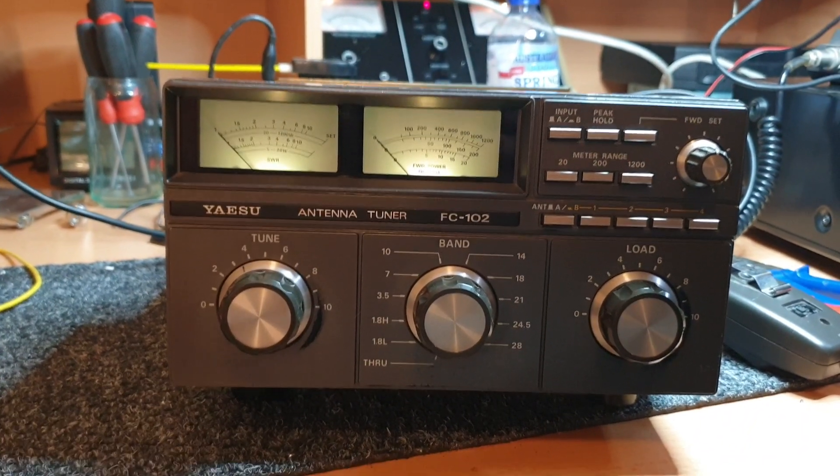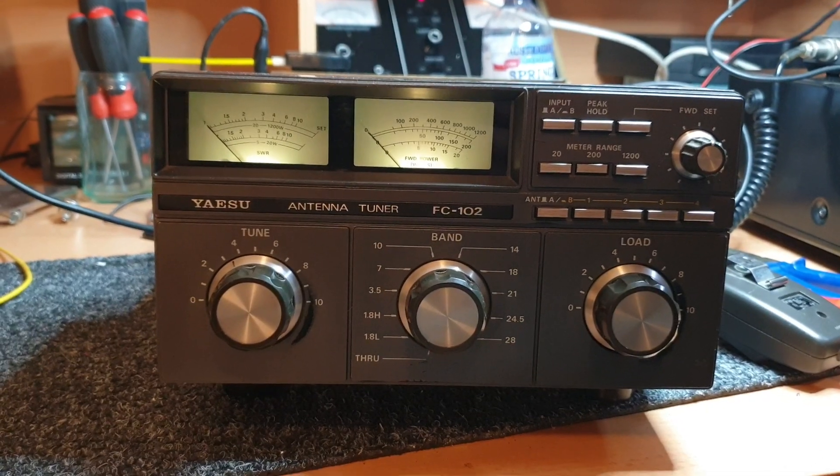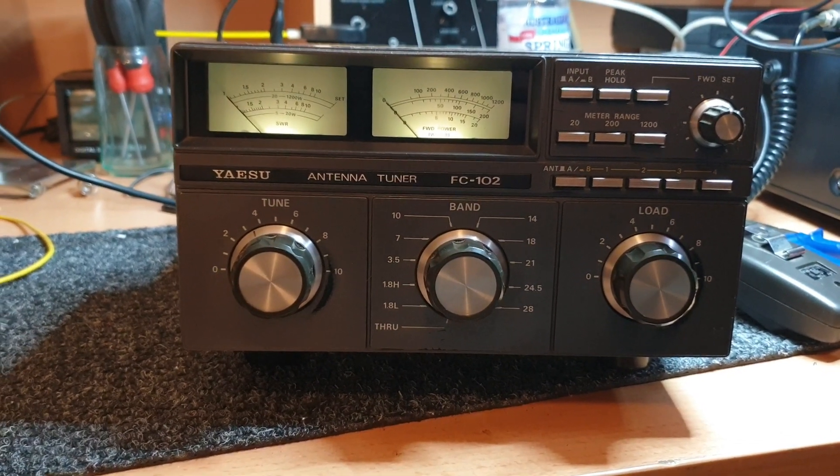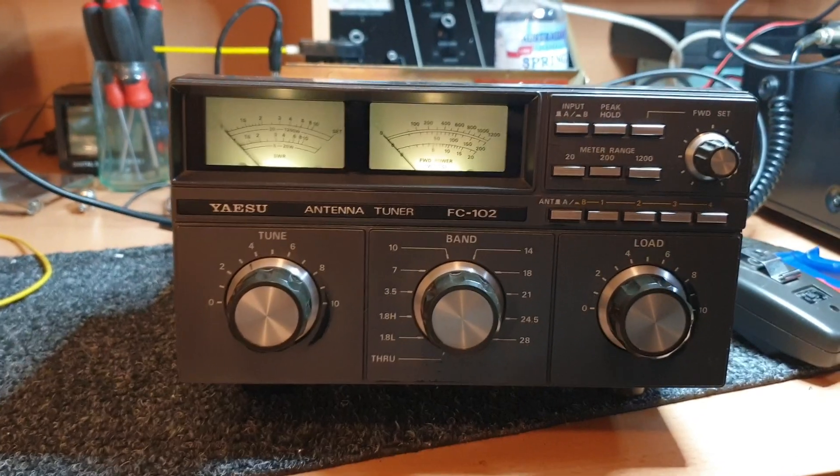Sometimes you'll see some of the lines going to the tuner taps — just put your multimeter over them. Some of them can sometimes look like they've had a bit of heat through them, and they probably have.